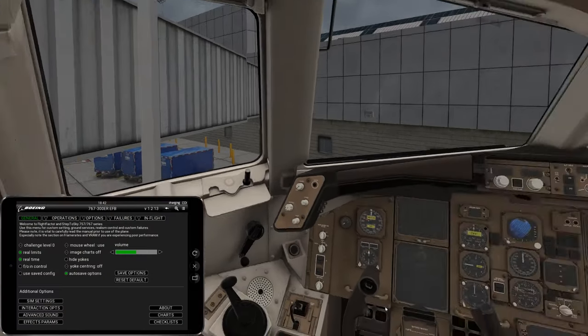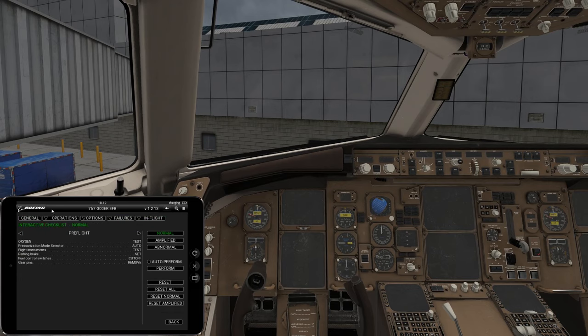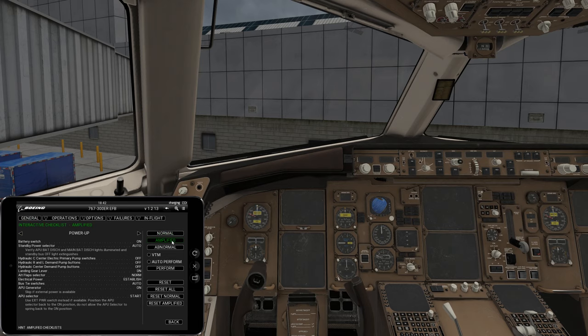I'm going to pull the tablet up and we're going to go to the in-flight checklist. Then we're going to change from normal to amplified. This gives you the full checklist with some instructions as well, so it's going to assist you as you continue to learn this aircraft.